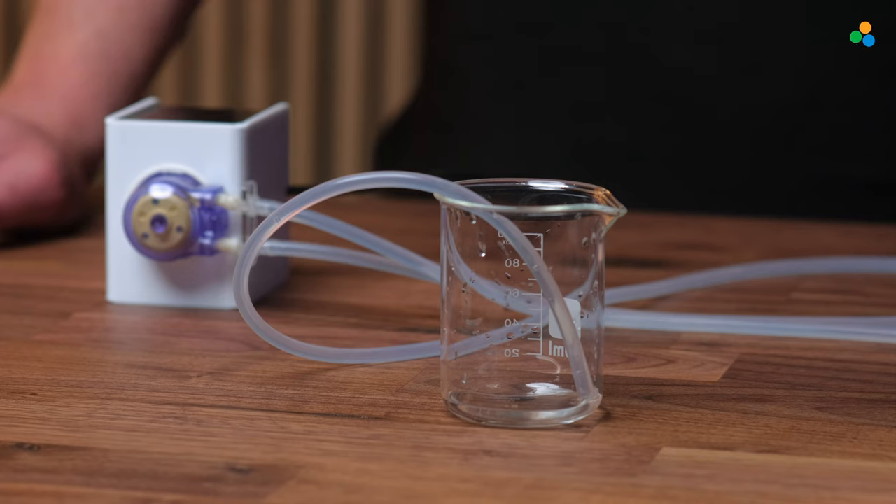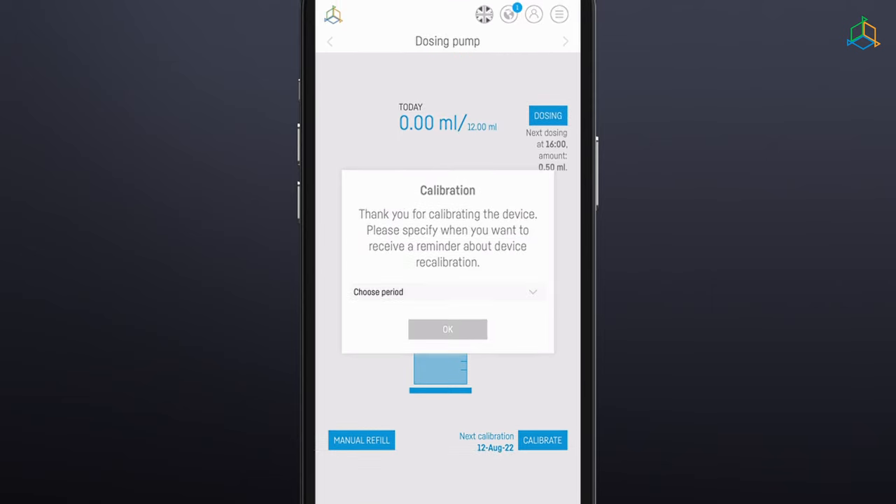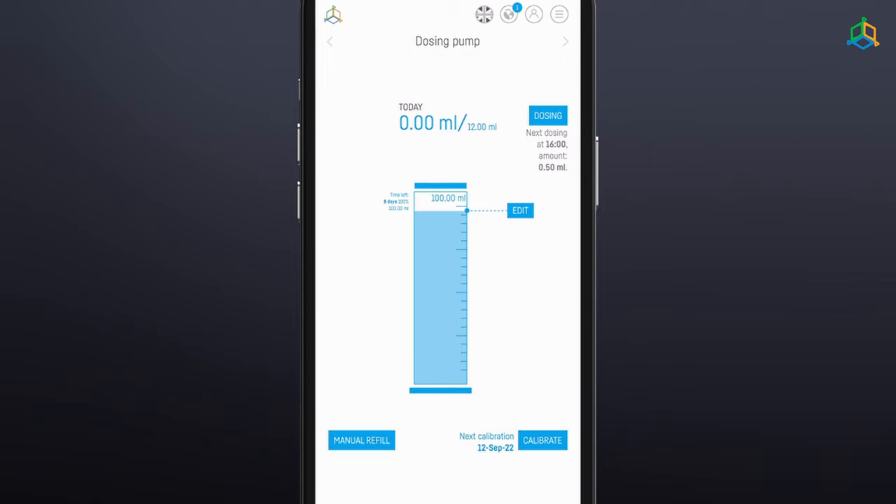Before calibration, prepare the container into which the fluid will be poured during the process. We can use scales for this, but in some cases we will need to know the density of the fluid being pumped to calculate the volume. During calibration, the unit will run the pump for 60 seconds and then automatically turn it off. Then you need to determine how much liquid has been added to the prepared container during this time by entering into the pop-up window the number of milliliters of liquid. In the last step, you need to enter the time after which the device will remind you to carry out another calibration. The amount of liquid is displayed at the top of the screen in the middle.